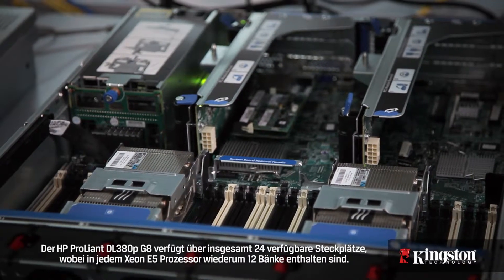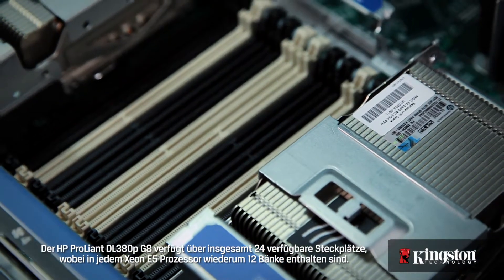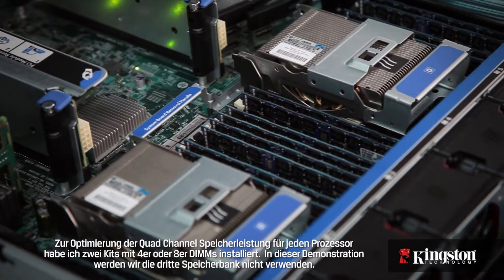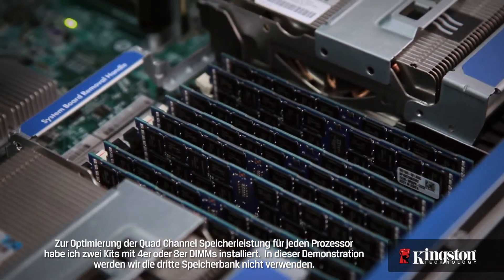The HP ProLiant DL380P G8 has a total of 24 available memory sockets, with each Xeon E5 processor having its own bank of 12. To optimize for quad channel memory performance, I've installed two kits of 4, or 8 DIMMs, for each processor. For this demonstration, we won't be using the third memory bank.